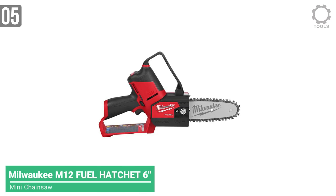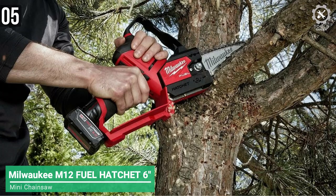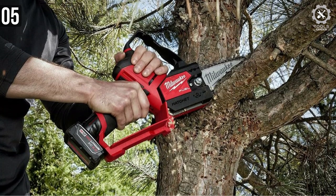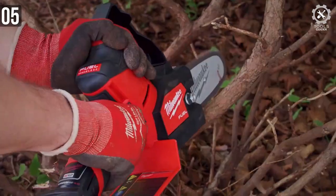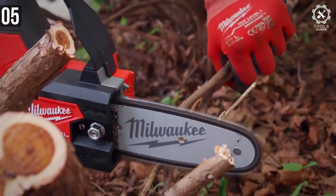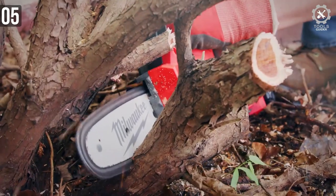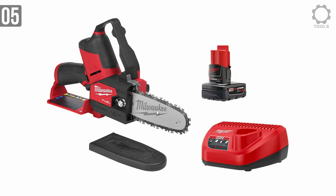Milwaukee M12 is the 5th choice of mini saw in our list today. Milwaukee is an excellent power tools maker, and their M18 lineup is some of the most praised power tools ever. The M12 is the smaller edition of those products. The Fuel Hatchet features a 6-foot chainsaw blade that can cut through plenty of trees and branches. It's a cordless mini chainsaw that runs on a Li-Ion battery.